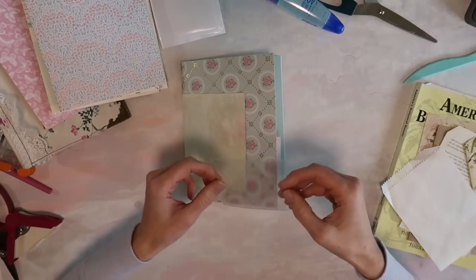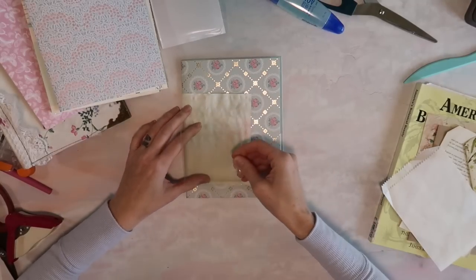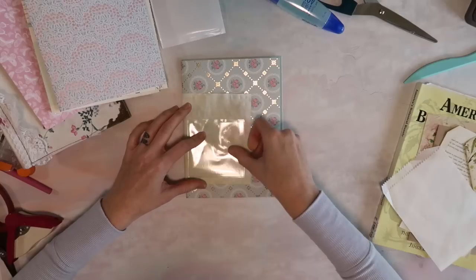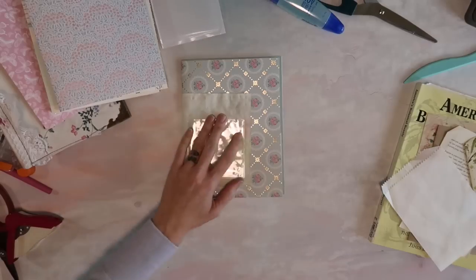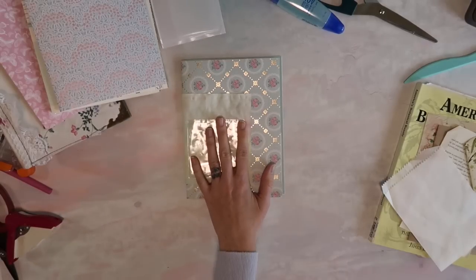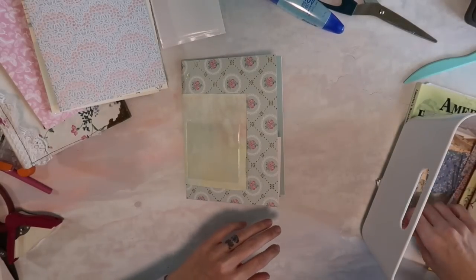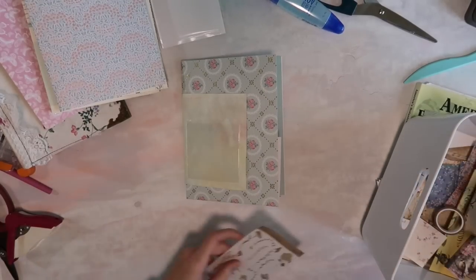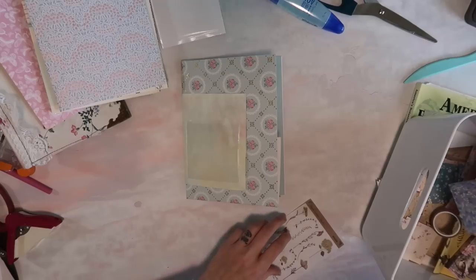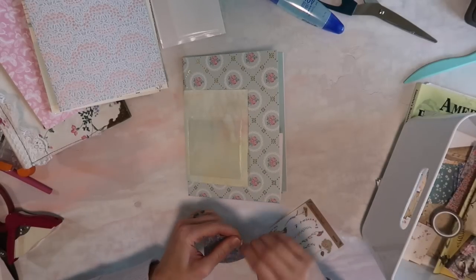I'm going to take this clear pocket and just place it on this little piece of paper. You could keep it like that and put a little tag or something, but I want to decorate it as well. I'm using a variety of supplies — kind of basic supplies, but also from Taperlogy and Your Creative Studio. I want to make just a little decoration on here.